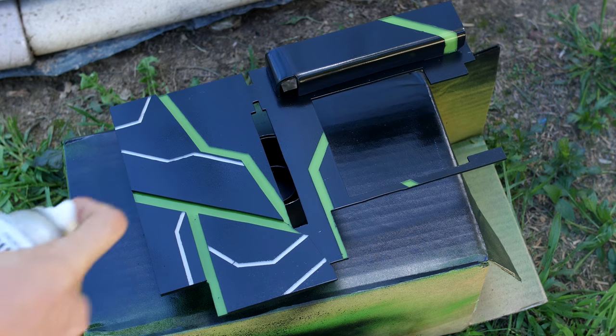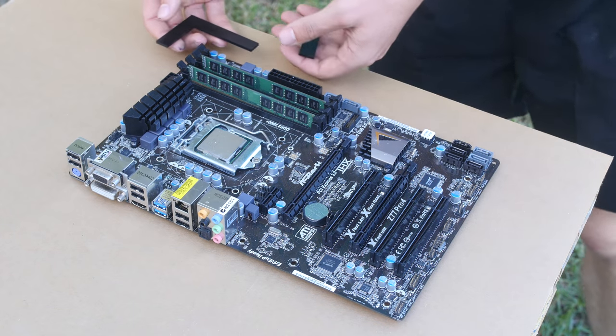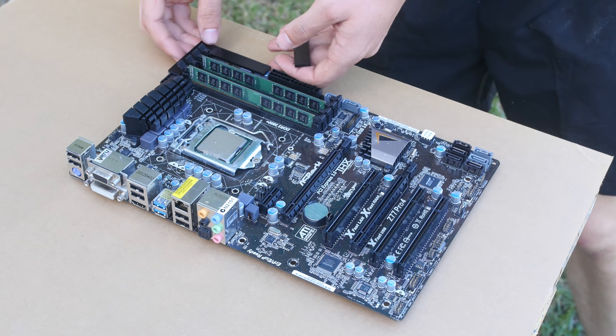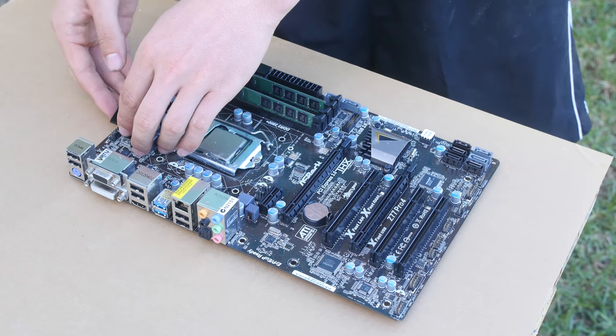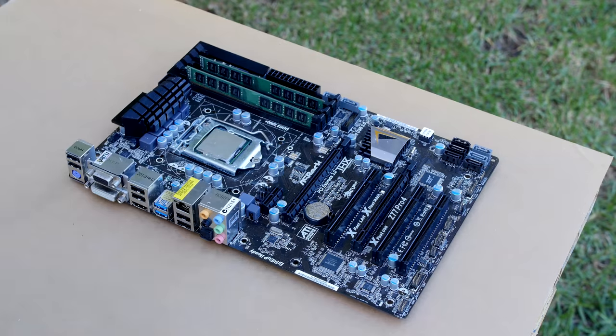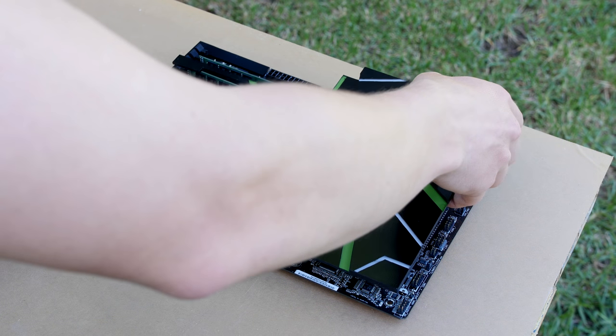Alright, let's put it on the motherboard and see how it turned out. I'm using a few pieces of double-sided tape just to hold it down — pretty simple. The tape is not on anything conductive — I've got it on a couple of the PCI lanes I'm not using and on the back of the IO panel.